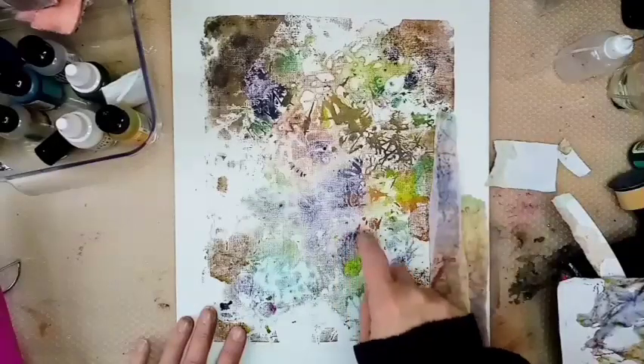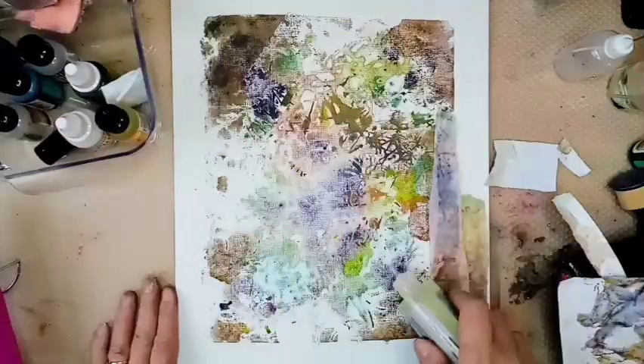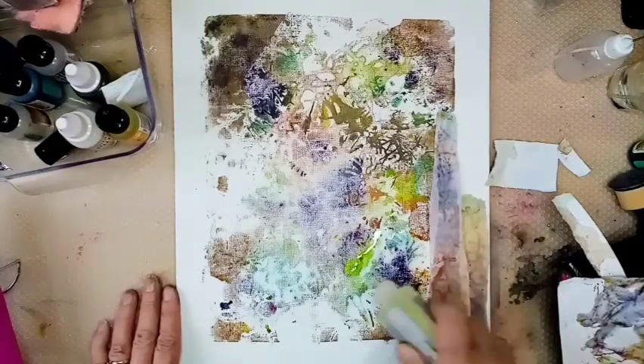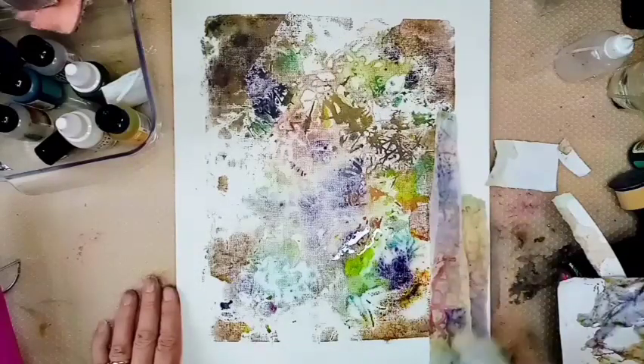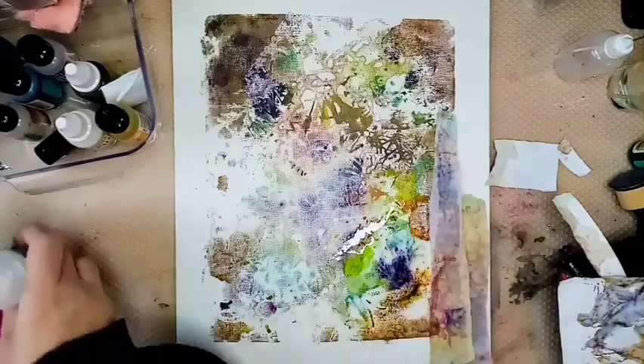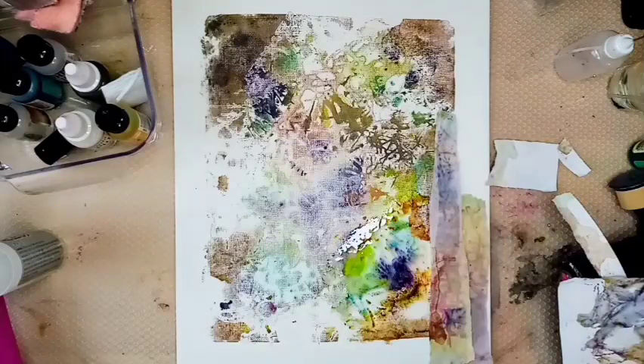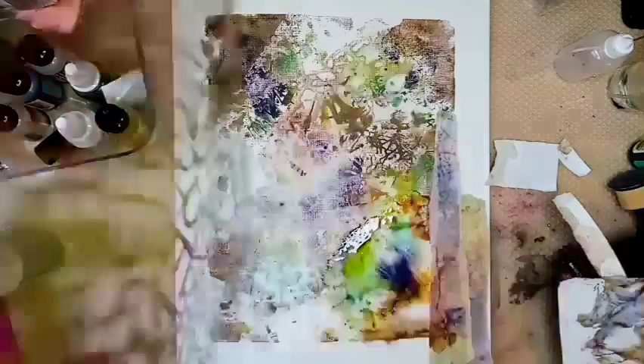Hi everyone, this is Gail Julie Makes. I hope you're all well. We're returning to this piece today — I did say I'd do a part two video. This was my alcohol ink work that I did on a gel plate, that I then transferred from the plate onto a canvas. What I'm doing now is adding a bit more blending solution, and I'm just generally going to do a bit more work on it.